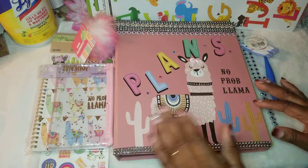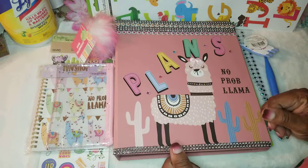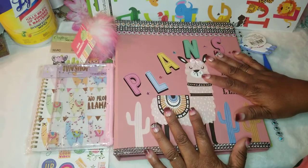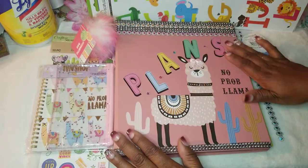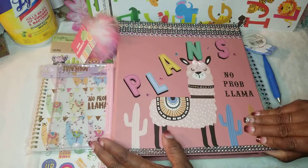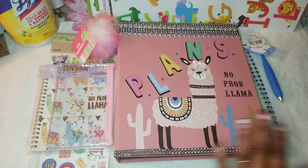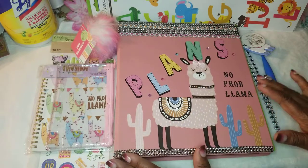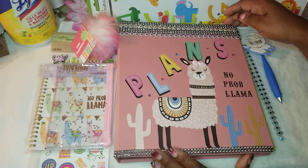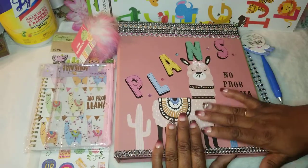Today we're going to be doing a little review — or just sharing my journal, my plans, my notes, whatever you'd like to call it. I just put 'plans' on mine. I decided to go with a llama theme. You know there are tons of journals out there — small ones, big ones, all different kinds. But I use them all. I keep a small one in my purse, but when I'm home I use my big binder.